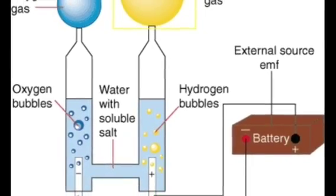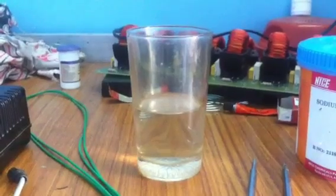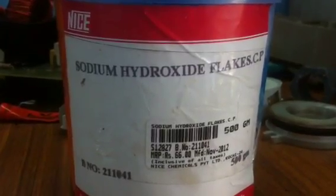This is the project diagram. Let us check what things we need for this project: half glass of distilled water, 2 steel rods, an Eliminator, and sodium hydroxide.